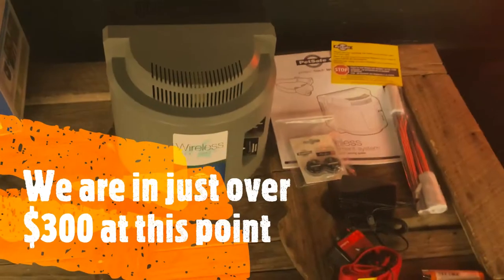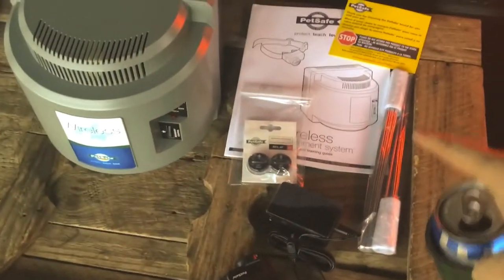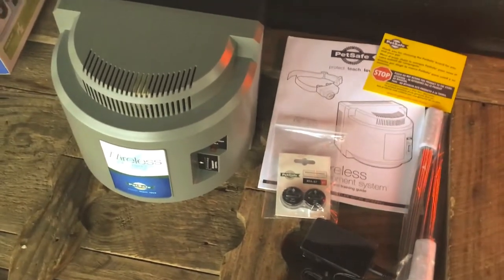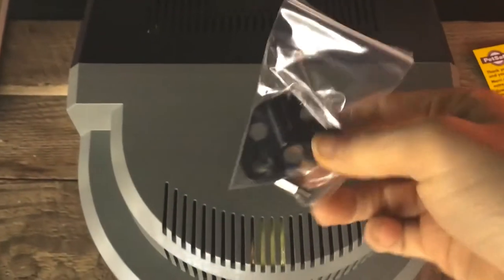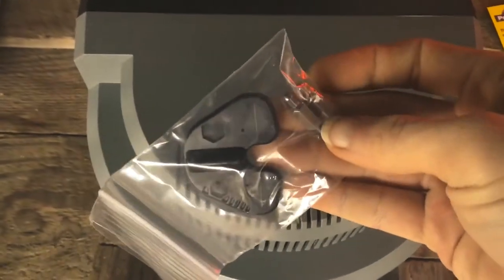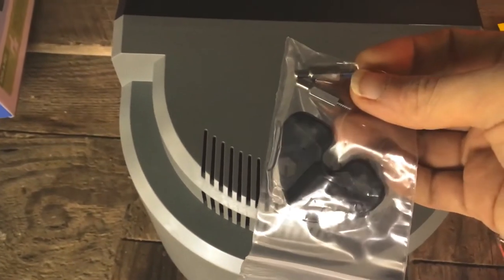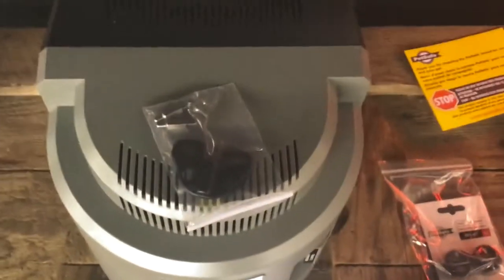After unboxing, here's what we have: our collar, power supply, a bag full of what appears to be bottle rockets but is actually flags, and our manual — I'm going to read it. It also comes with a tester so you can check the range after installation. There are also longer electrode contact points for pets with thicker fur.